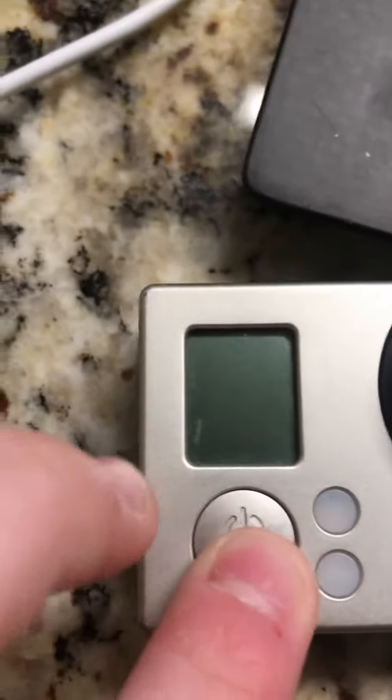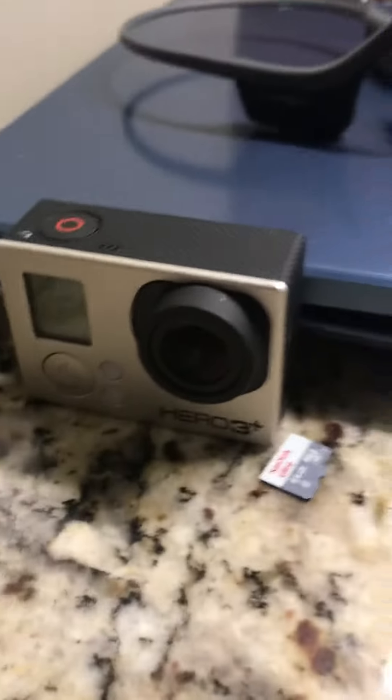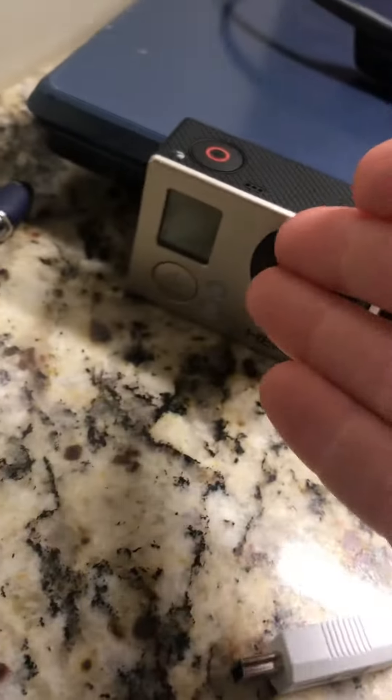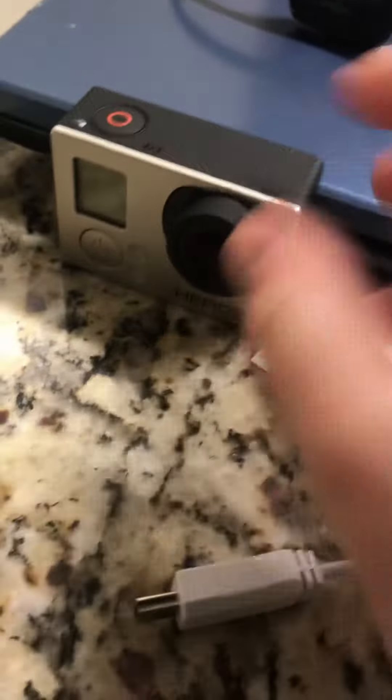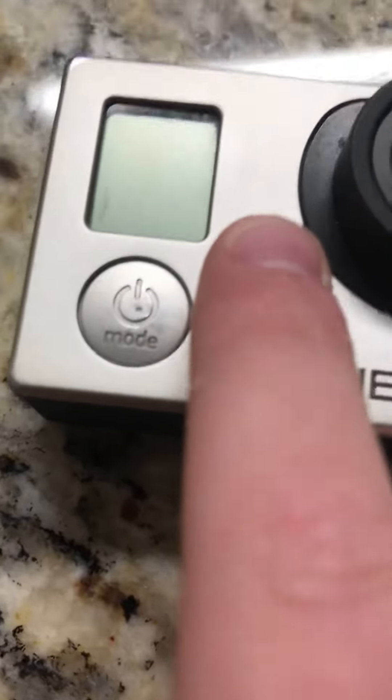I just want to know why this display does not work. I just need somebody to help me, so comment down in the comments below and tell me why this display doesn't work, because I'd like to get this fixed — to see what I'm doing, like if I'm recording or taking a picture.